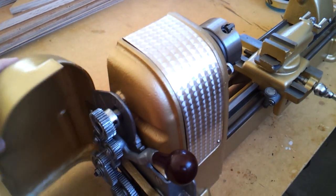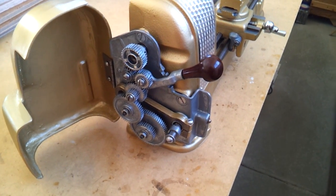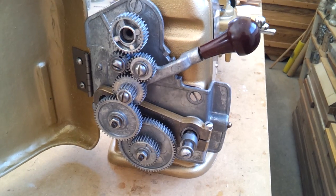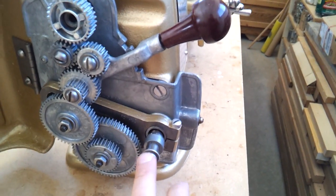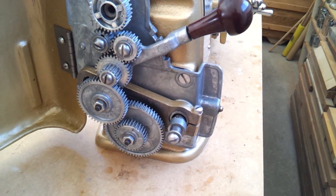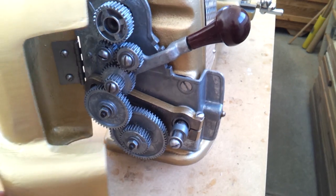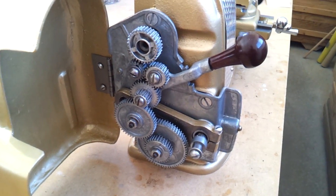Painting was done using Rust-Oleum rattle can primer. We've got the gearing for auto feed as well as for threading. Note that down here the gear is currently removed for the drive or lead screw — this door does not close with the large gear placed in that location.